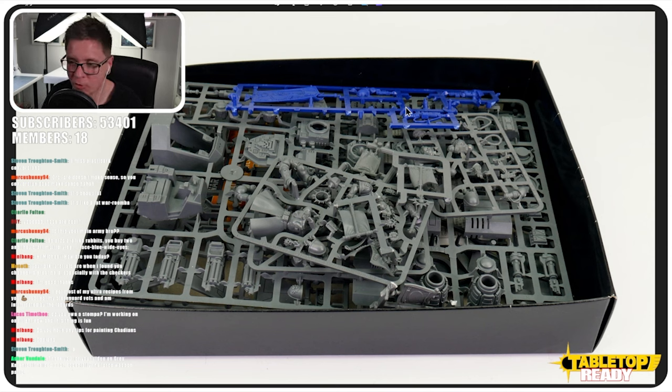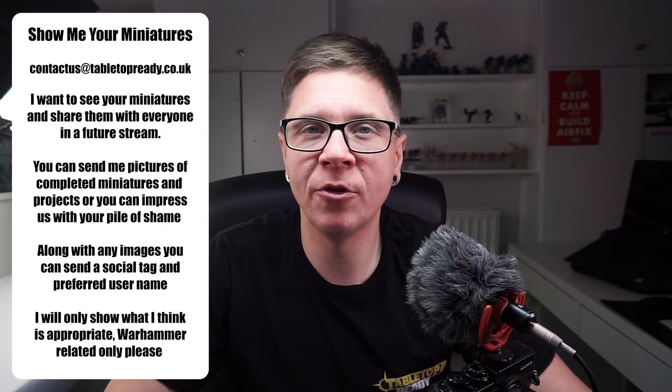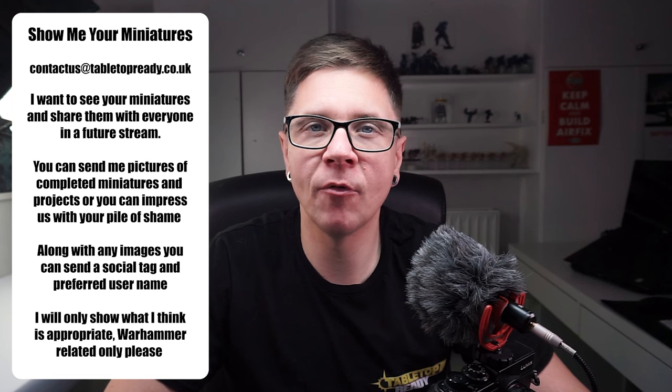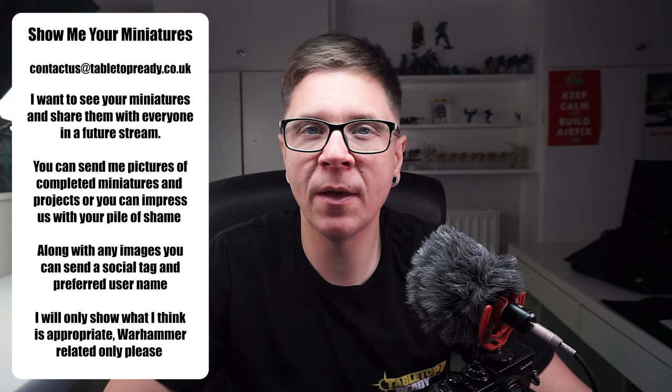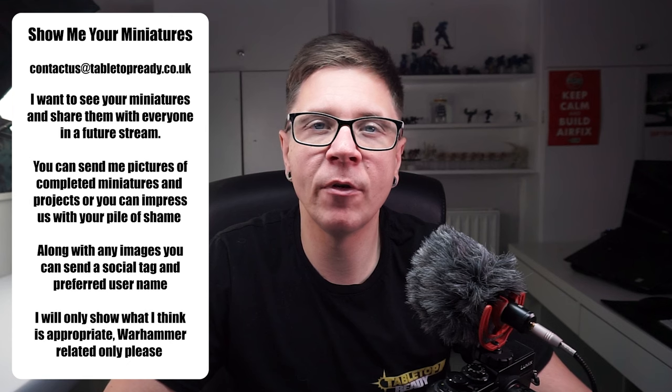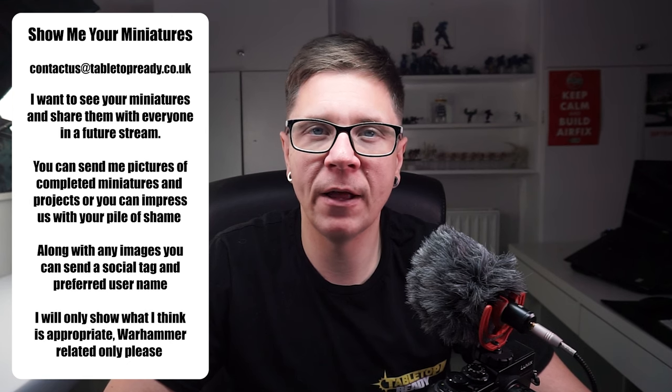That is all my miniatures and what I'm working on — all my projects. Hopefully you found that interesting. I really love sharing my miniatures and collection with you. If you want to share yours with me in the Tabletop Ready community, I would love for you to send me pictures so I can share them on future live streams. The details are in the description — I'll see you in the next video.